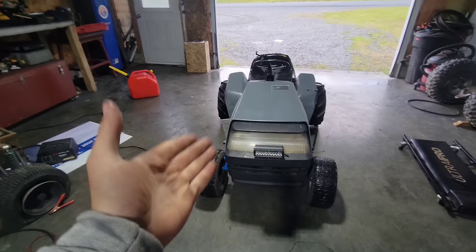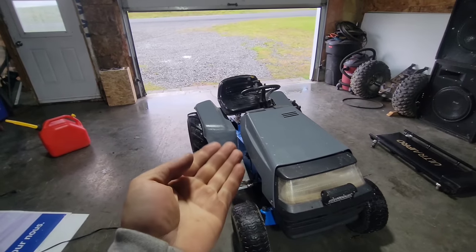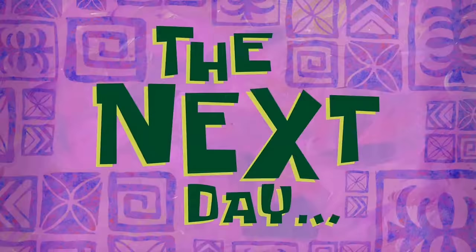We did not reach 70 miles an hour with this setup, but one thing's for sure — we didn't run into any issues with the belts and pulleys. We still want to reach 70 miles an hour. In order to reach those speeds, I think we need a bigger engine: a 20 horsepower twin cylinder engine.